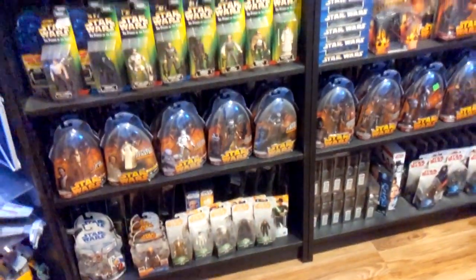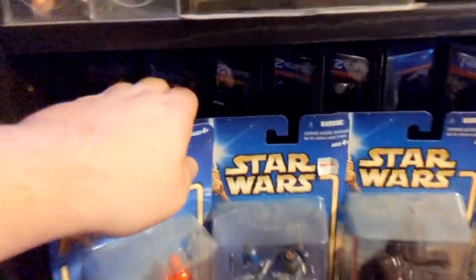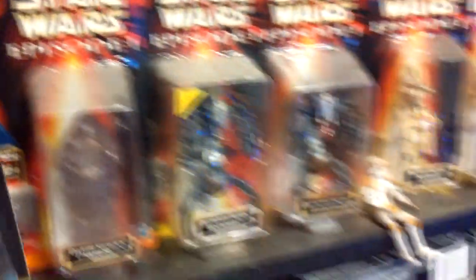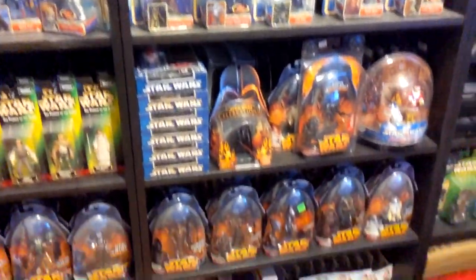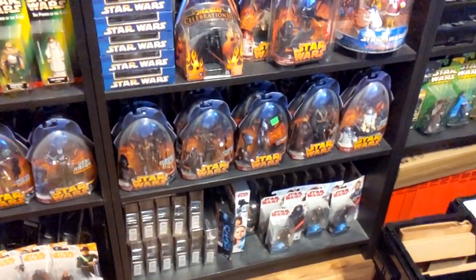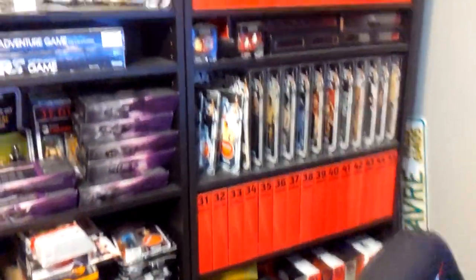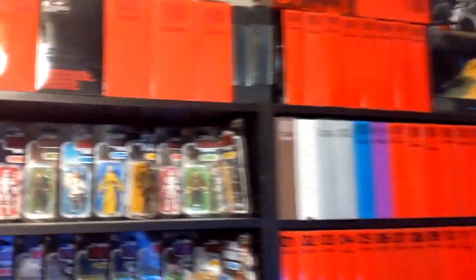Here's the problem: if you look behind all these rows of figures, it's not just a row of figures — it's the entire set double-stacked behind them. I literally cannot fit any more figures on any of these bookcases. I got the Hasbro Leia and I just had to literally start dumping stuff on top of stuff. It's getting bad.